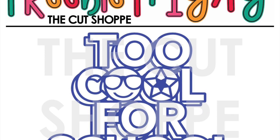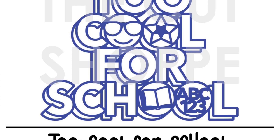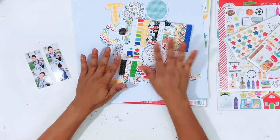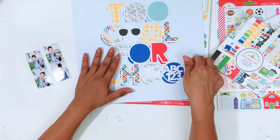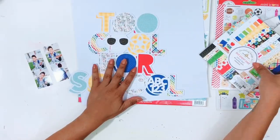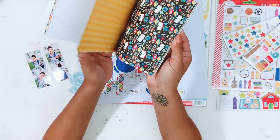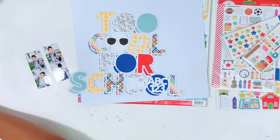Hey everyone, it's Erica. Welcome back to my channel. Today I have a layout for the Cut Shop design team, and I'm going to be using this freebie cut file that you can get on the website. It says 'Too Cool for School.' I cut it out on some American Crafts white textured cardstock and backed it with this six by six paper pad from Doodlebug Design.